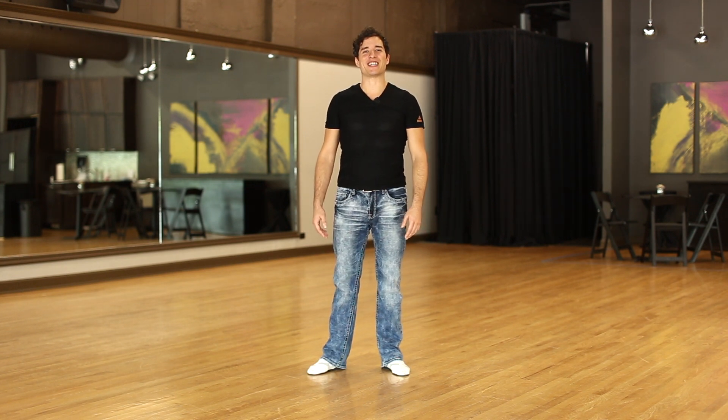But realistically, I just want you to practice your grounding, so continue to do so, have some fun doing it, and I'll see you in the next tutorial.